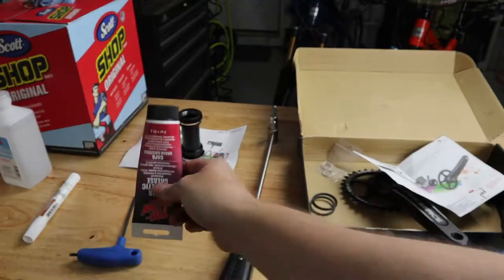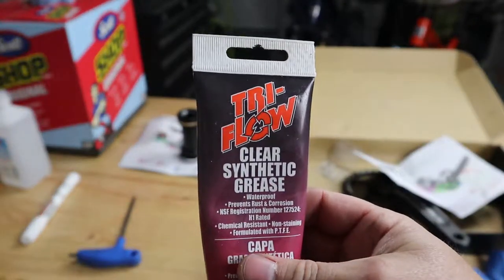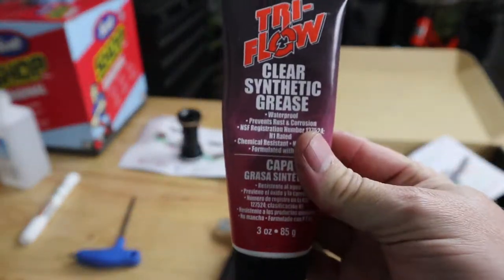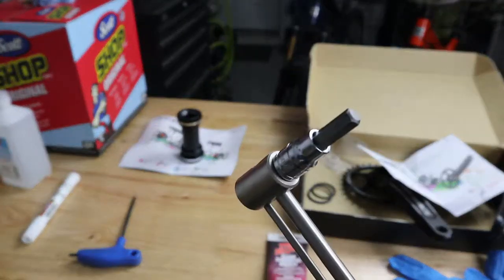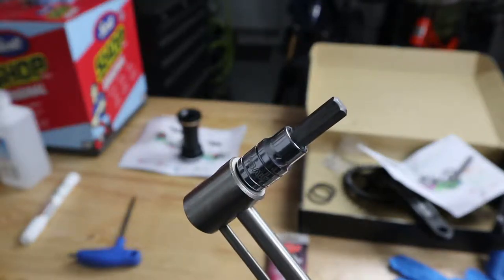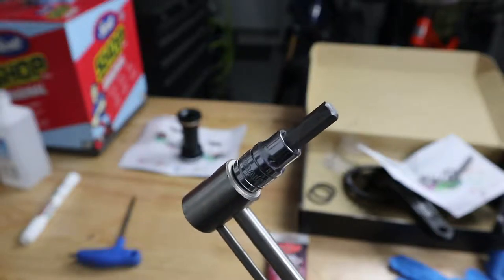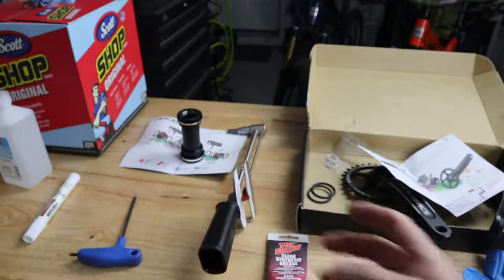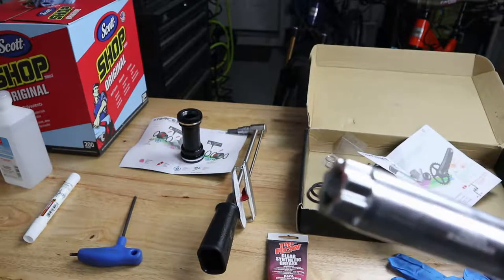We'll need grease for sure. I'm using the Tri-Flow synthetic waterproof grease. Going to the torque wrench — in my case this is an 8 millimeter hex key, and that is what cinches down the cranks on this particular Race Face cinch.